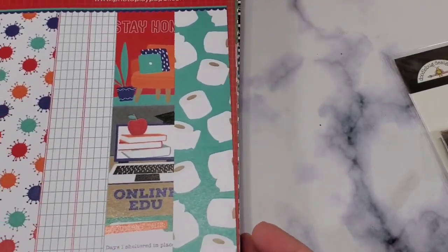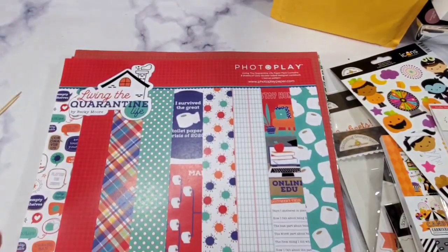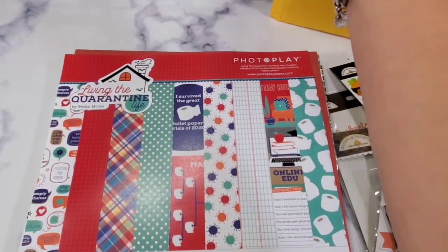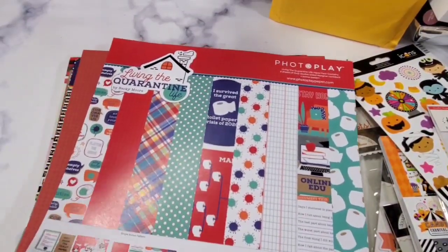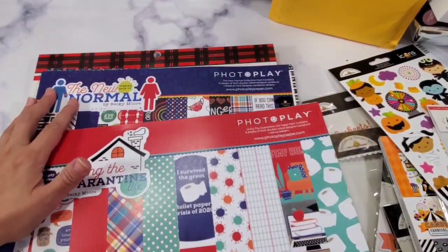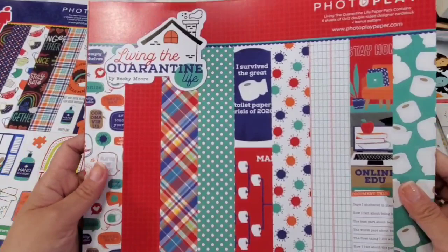Okay you guys, I am ready to scrapbook about COVID-19! For historical purposes — for my grandchildren — I'm sure they're going to be reading books about the coronavirus. All I'm going to do is show them the scrapbook of COVID-19 so they understand what their parents experienced. So I got two collections from Photo Play: 'The New Normal' and 'Living the Quarantine Life.' I think it's so cute and it tells the truth. 'I survived the great toilet paper crisis of 2020' — look at that shirt!